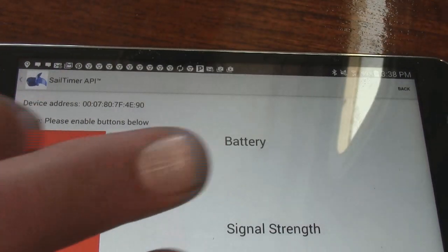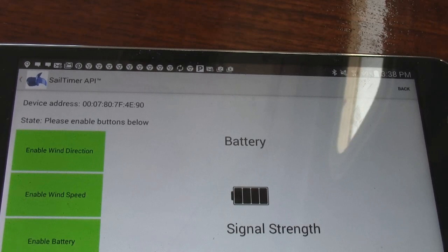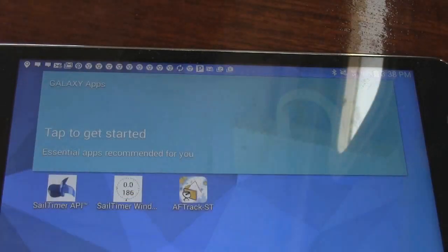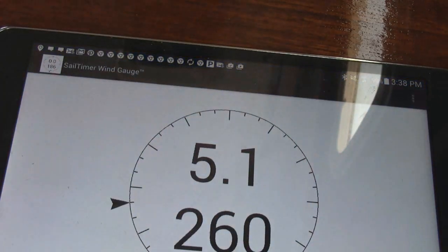You leave that running in the background. Here it is — we'll do some video on it, but we're going to do a lot of stuff with this. So you leave that running in the background and then you open the Sale Timer Wind app. We don't have a lot of wind today, but here we are.